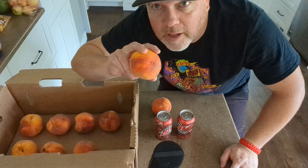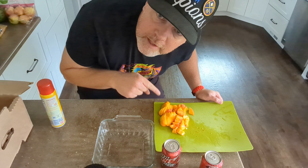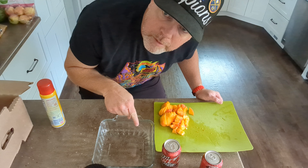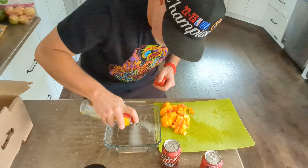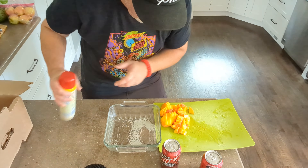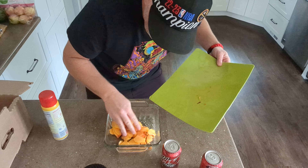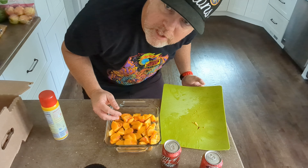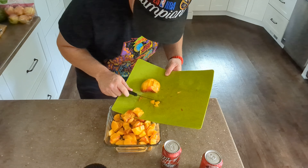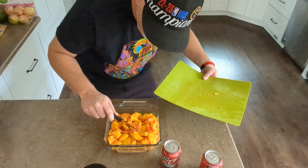I'm going to start with one of the best things on earth, Palisade Peaches Colorado. I've got the peaches sliced up. I'm going to put some non-stick spray in a little pan here and spread them out in a layer at the bottom. It's going to need more peaches. Oh yeah, that covers the bottom, there we go.